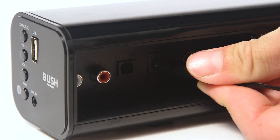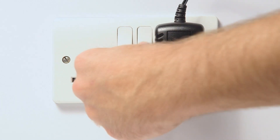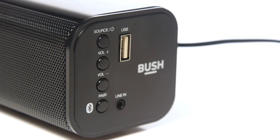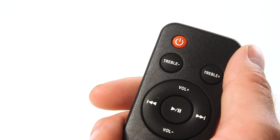You can now plug the power cable into the soundbar, then plug the other end into the main socket. To begin using the soundbar, press the power button on the side of the soundbar. Alternatively, you can press the power button on the remote.